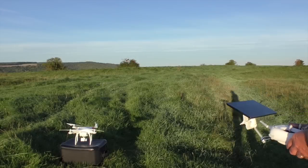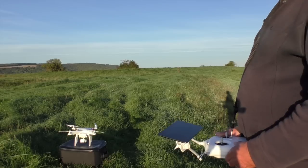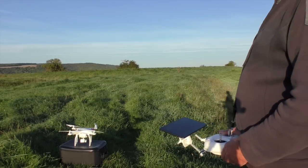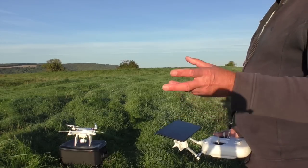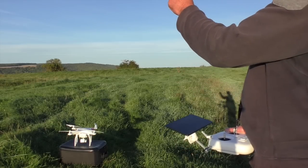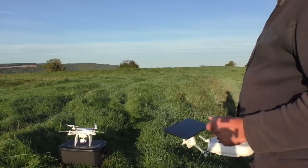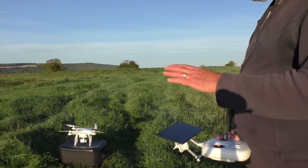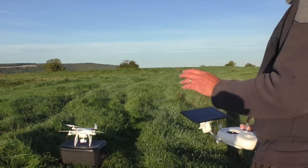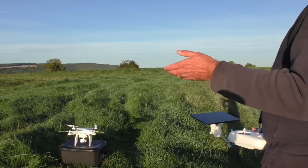I'm going to demonstrate home lock now, which is a good idea for beginners. When you're flying your copter out there, you can sometimes lose your orientation — which way it's facing. You might think it's coming towards you, panic, pull back the switch, and it keeps going further away. With home lock, whatever direction it's in, you just apply it and it'll come back to you within five meters.